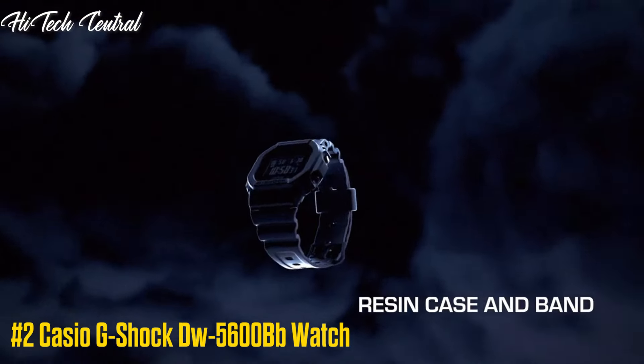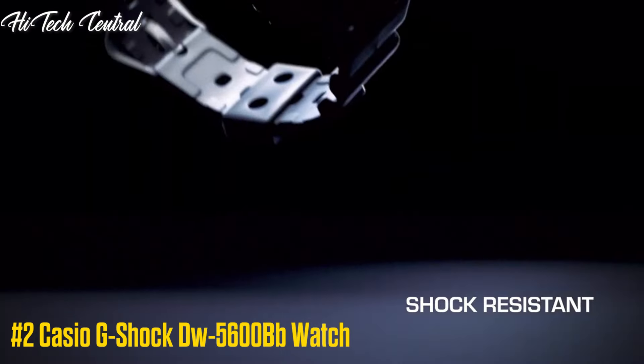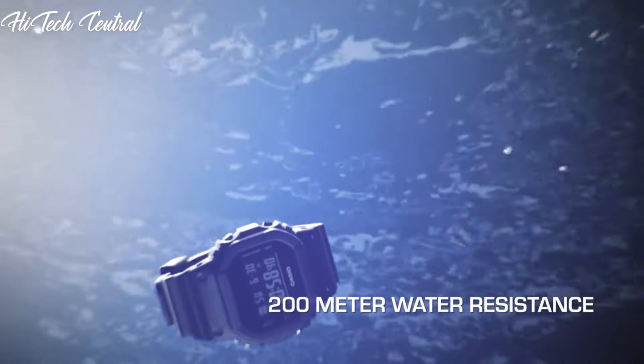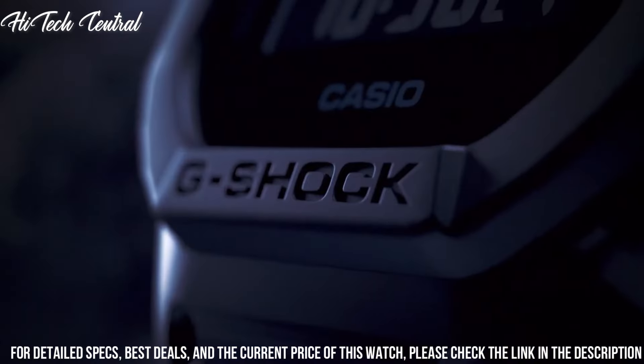Number 2: Casio G-Shock DW-5600BD Watch. Case Size: 48.9 x 42.8 x 13.4 mm. Weight: 53 g.